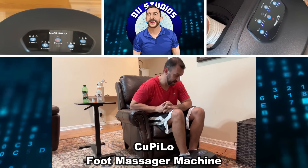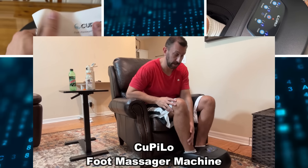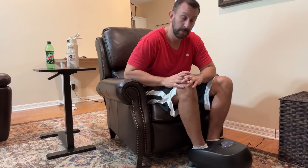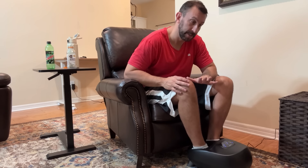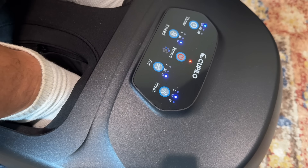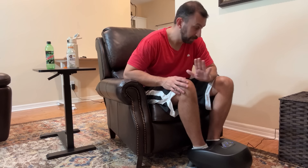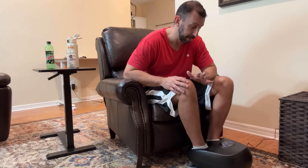Hey folks, Adam here. I gotta tell you, my feet have been really rough this past year. I first started noticing it on our trip to Columbia. We were walking through the mall and the arches of my feet and the bottom of my feet just burned as we walked. Amy thought I was being a little wimpy and I just pushed through, figured no big deal.